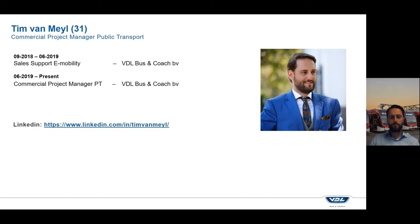VDL Bus & Coach is a manufacturer of electric public transport buses, coaches and some other projects, and we produce all our buses in the Netherlands and Belgium. In my job I am mainly focused on the whole commercial project of selling public transport buses in countries like Denmark, Italy, but also the Middle East and Eastern Europe, depending on where there is an interesting project going on for electric public transport buses.